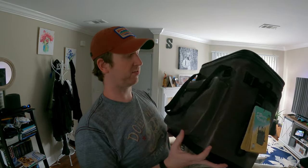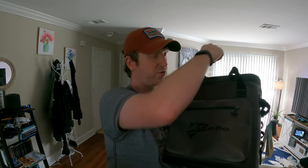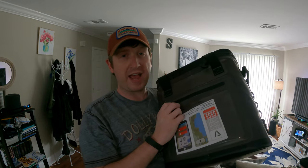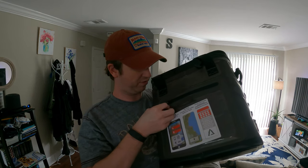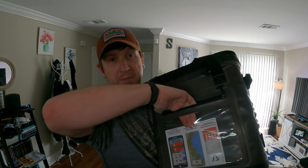One nice thing about this cooler is it comes with multiple pockets on the front. There's a large front pocket — I usually use that to store things like knives, spoons, forks, and hand sanitizer. It's a nice thick waterproof pocket. You also have a pocket on the back for electronics, cell phones, or even maps if you're going backpacking.